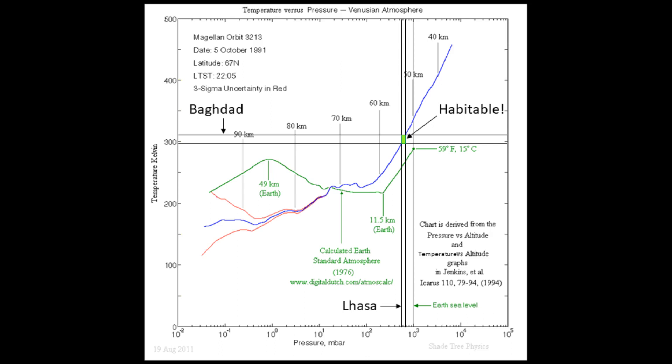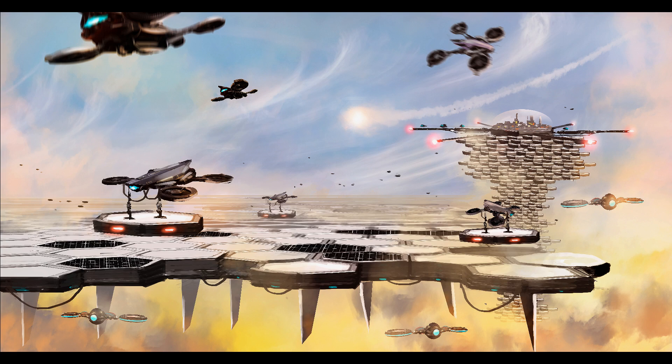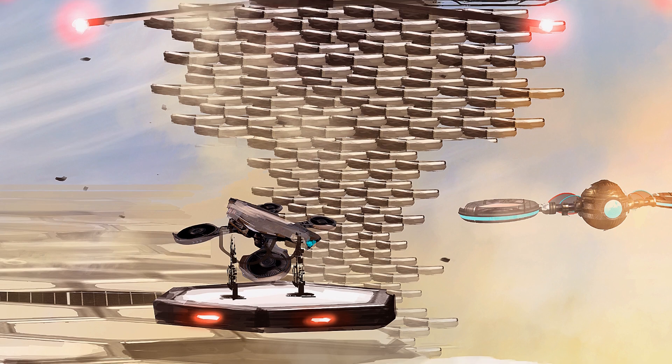Eventually, about half of the tiles will be covered with solar panels, but only a few of them have been installed so far, just enough to keep up with operations. The vast solar farms that will power the conversion of the atmosphere to oxygen will come later. Overseeing the operation is a floating colony, held aloft by a tall stack of airship tiles.